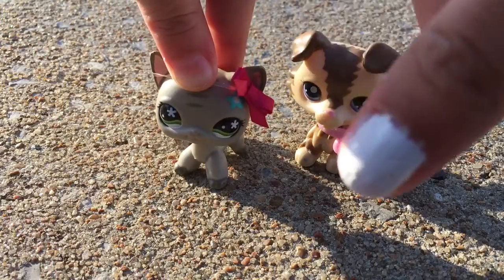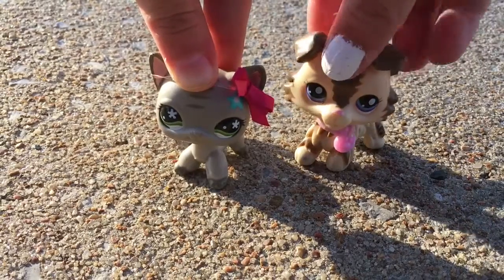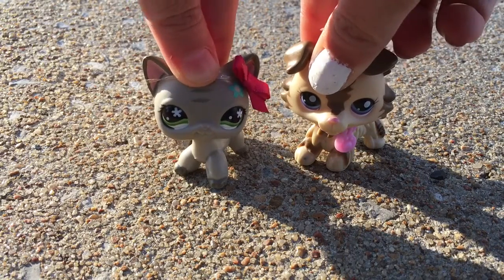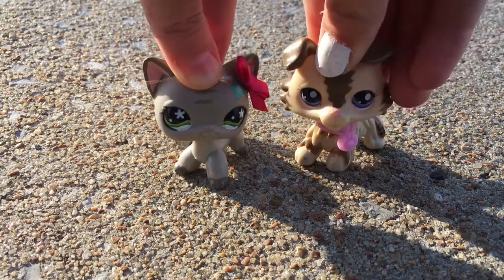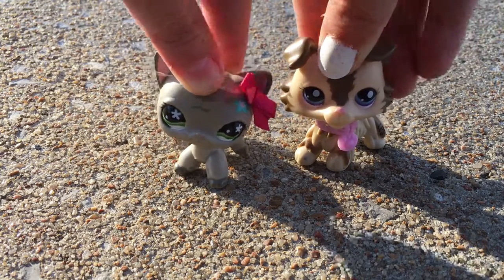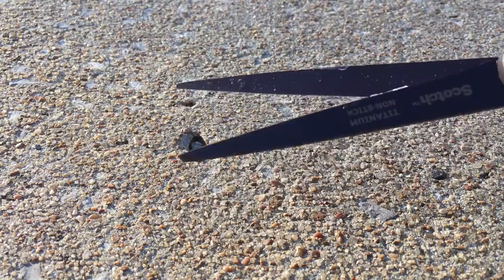Excuse my nails, I don't know what's going on with them today. Anyway, today we're going to be cutting an LPS — not a new one, an old LPS. It's our favorite, well, only a fake one. It was like a fake McDonald's pasta one. Anyway, let's get on to the video. Make sure you have adult supervision when using sharp objects or really sharp scissors.